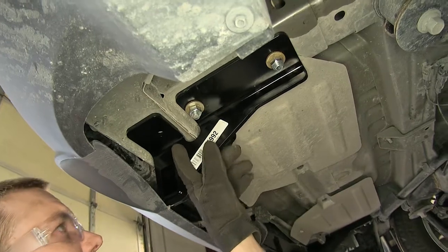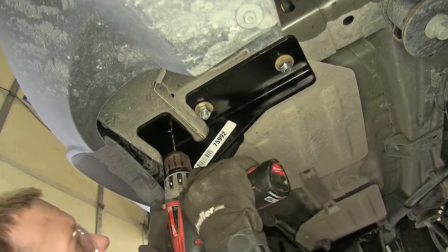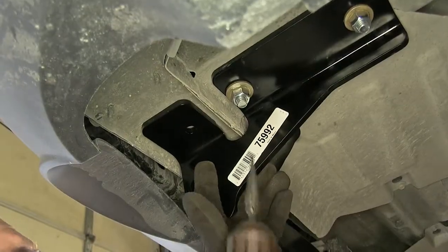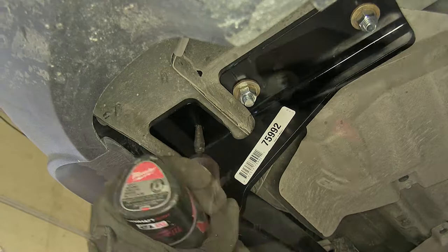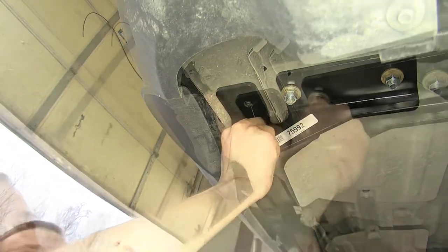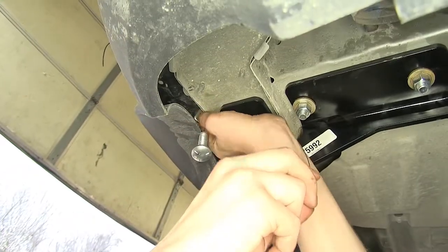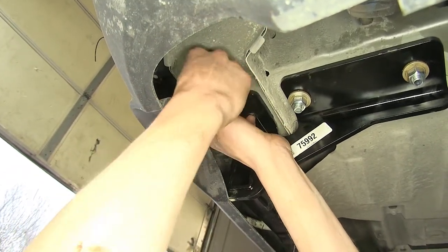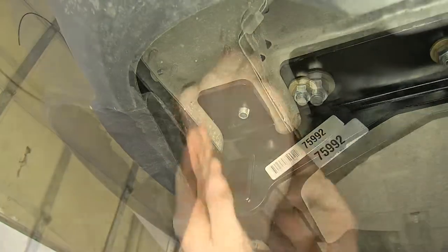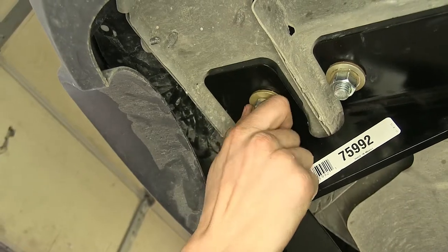We'll use a 3/4-inch socket and snug these nuts down. Now that we have our hitch in place, we'll use it as a template to drill out our frame rail for the final hole. We'll use a small drill bit right in the center of the hole to make a pilot hole. With our pilot hole made, we'll enlarge it to our final size. Now with our hole drilled all the way, we'll fish wire just like we did the other ones. We'll repeat the same process on the other side, then place on our washer and nut and snug it down.